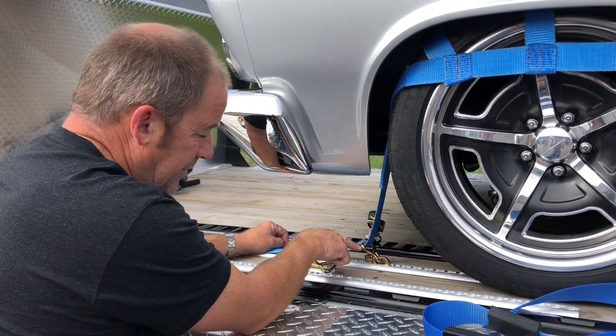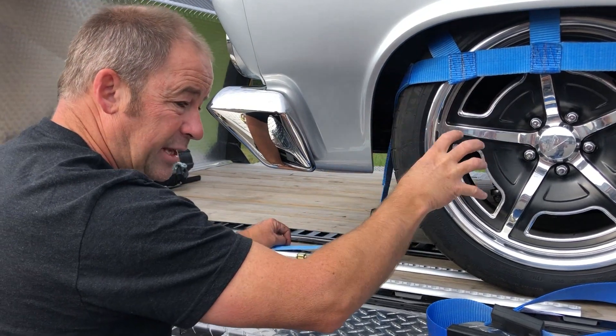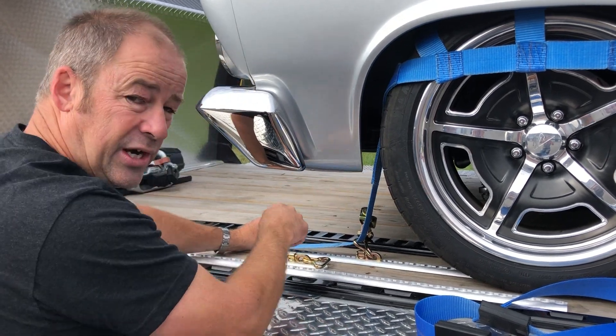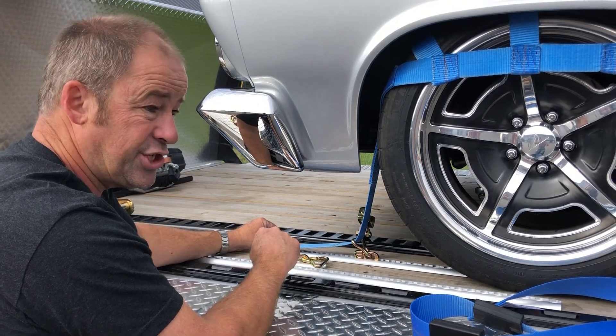We don't really want to see the idler tucked back under the tire — that would allow the tire to roll a little bit before being restrained. Ideally, a little bit more angle would even be better, but we're very close to the fender as it is. So that's really the best possible location for that idler.